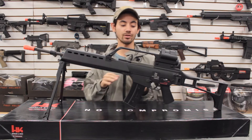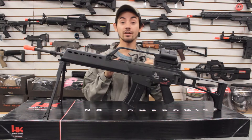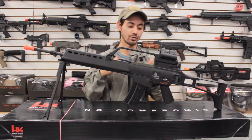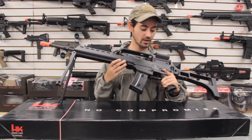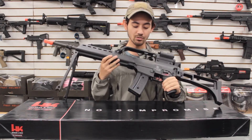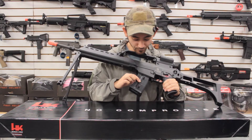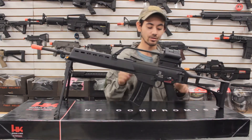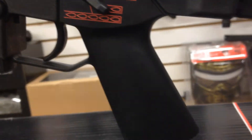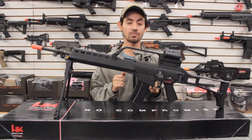Moving on to the receiver — this is a full high-density polymer receiver. Yes, just like the real thing, the G36 is not metal, it is polymer, and this replica stays true to that. It's got nice HK G36 trades on the side for realism, and you even have markings on the magazine — 5.56x45 — more realism right there. Elite Force, especially their trademark line, does an excellent job replicating the airsoft replica to the real thing as best as possible.